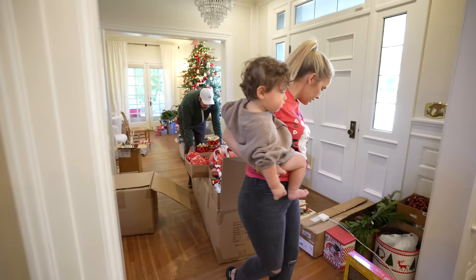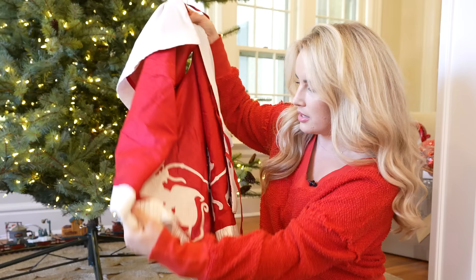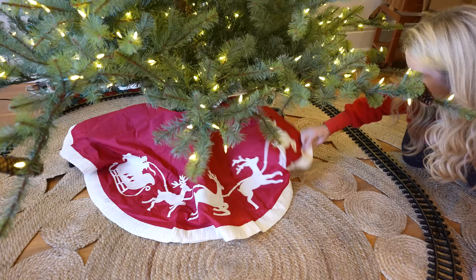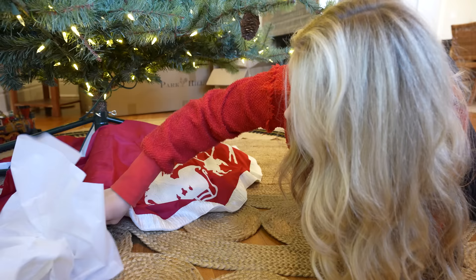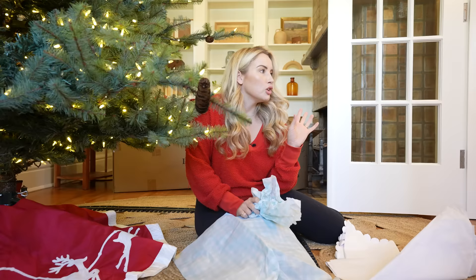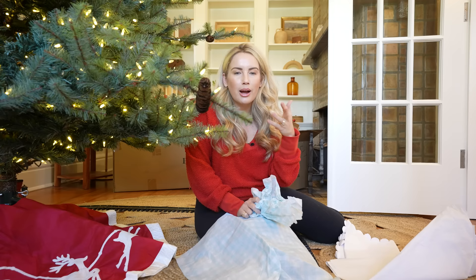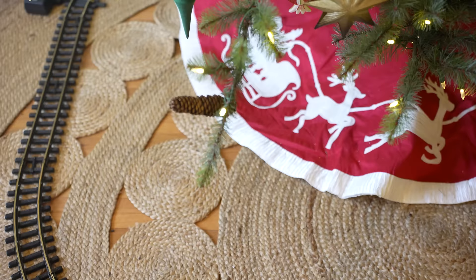Now let's move on to the tree skirt — let's get the tree dressed. This year's tree skirt is so adorable: it's embroidered with a vintage Santa sleigh and reindeer. When you put your tree skirt on and it looks a little sad underneath, grab some extra tissue paper or bubble wrap from new ornament packaging and stuff it under the skirt — you want it to be full and look great.